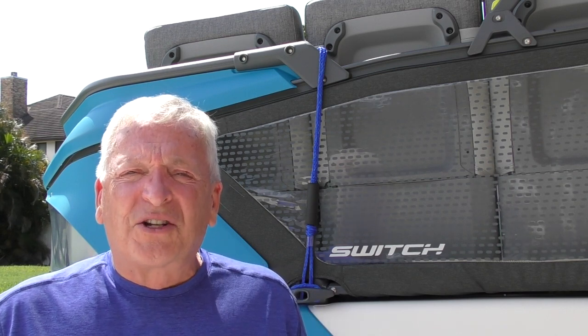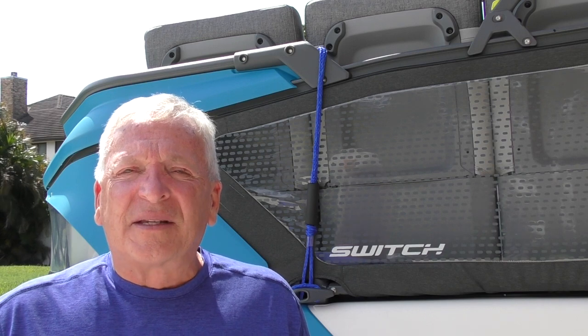Hi, I'm Frank. Today I'm going to be installing a Garmin transducer, depth finder, and the Sea-Doo Switch.